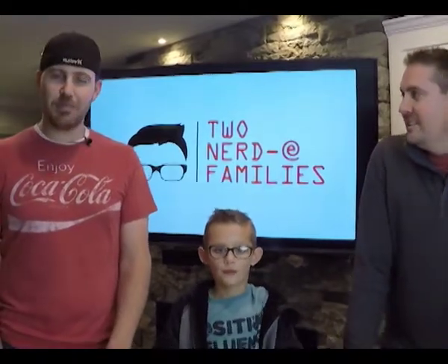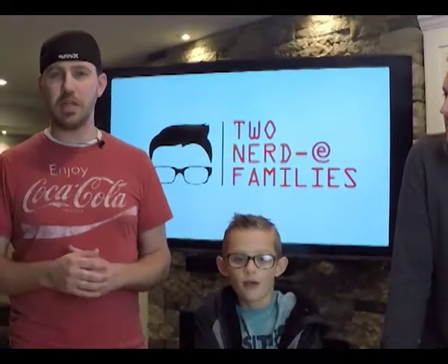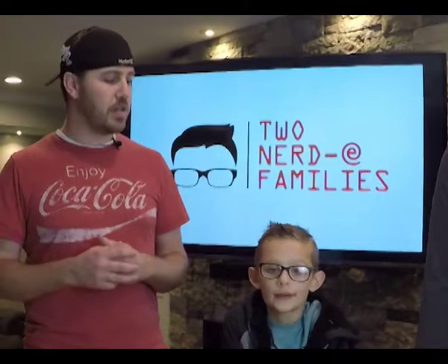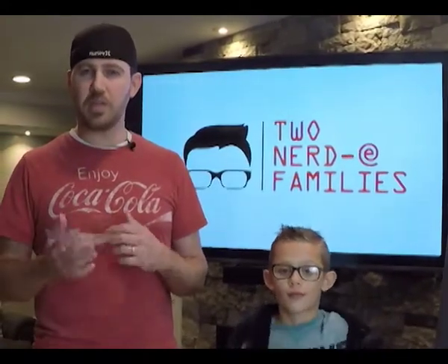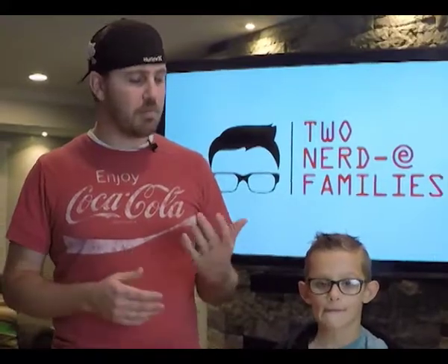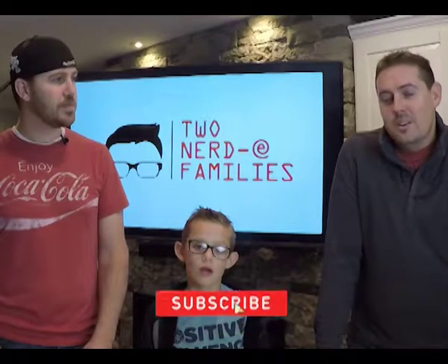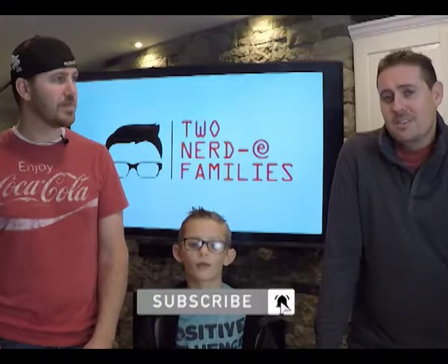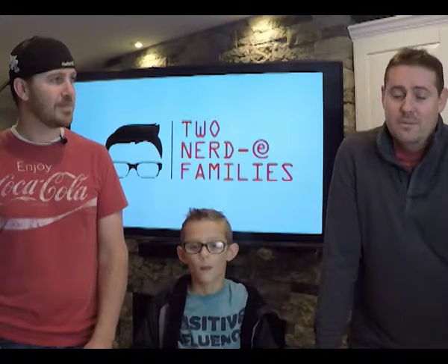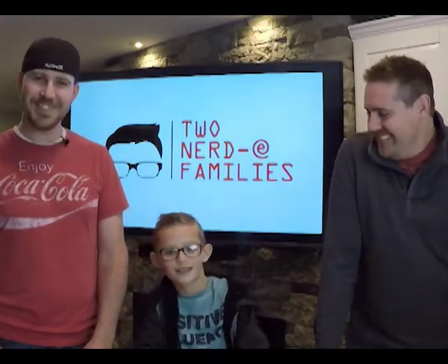That's a wrap for us on the LG Gizmo Pal 2 watch. As you saw, we did a short demo of what it looked like from Liam's end using the watch and what it looked like from the mobile app side of things. We hope you found some value and understand some of the features, pros and cons, and can now make a decision if it's a good fit for you. Leave us some comments and let us know if you have any questions. Make sure you subscribe to our channel, hit that notification bell, and give us a thumbs up if you liked it. If there are additional products you want us to try out, let us know. Thanks again — see you next time!